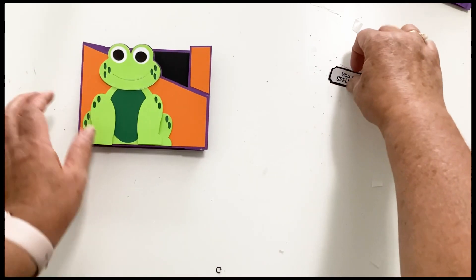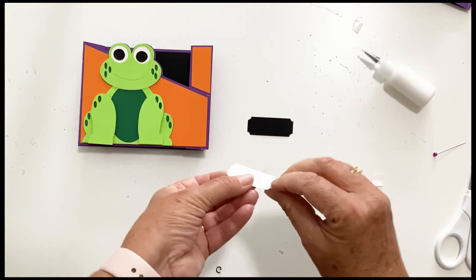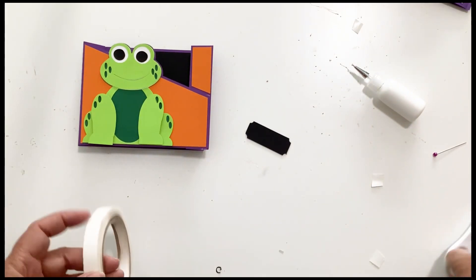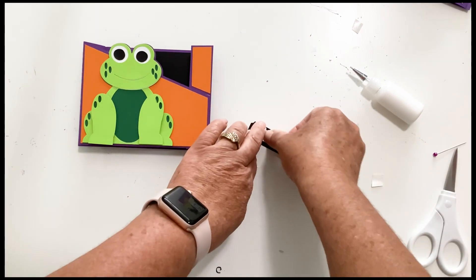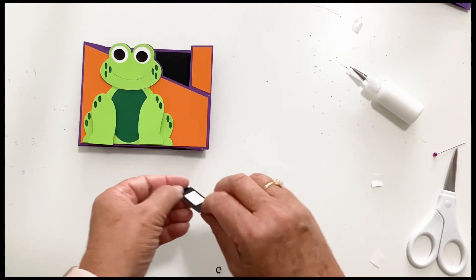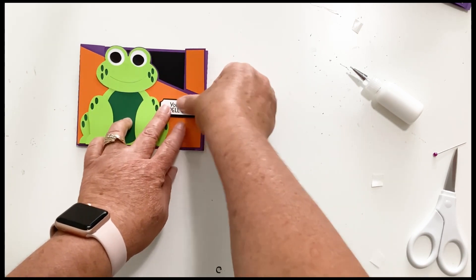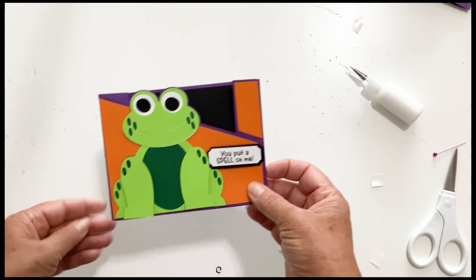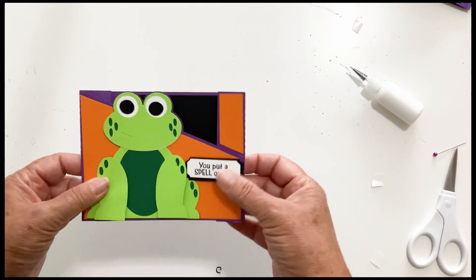There is our card — oh, we almost forgot 'you put a spell on me.' Flip that over, let's do some foam tape on that. You can put that anywhere you want on the card. And there is our Halloween frog wiper card — you pull it open and he's got the little magic hat that says Eek. So cute.